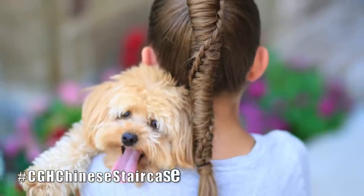Hey guys, I'm Mindy from Cute Girls Hairstyles, and Kamri's here with me today. Hi guys! And we're going to show you how to do a Chinese staircase braid.